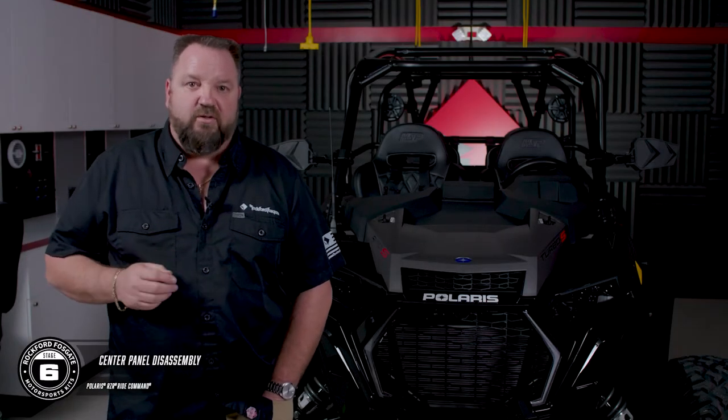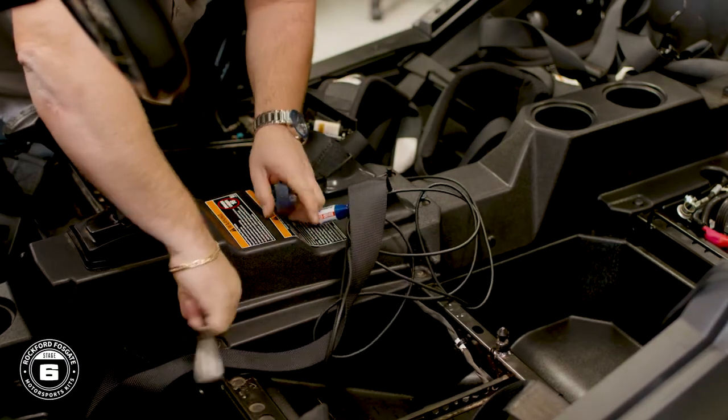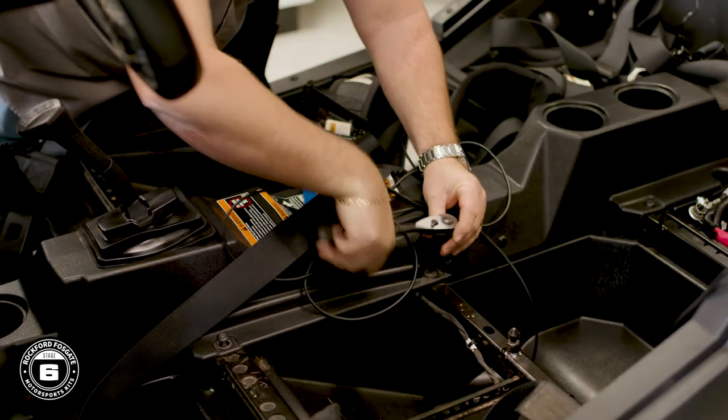Let's move to the center console. There'll be a mix of T40 Torx screws and pushpins that will need to be removed. Once those are out, you can unseat the rubber gaskets around the seatbelts and the shifter, then lift the console up and out of the car.